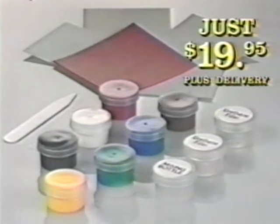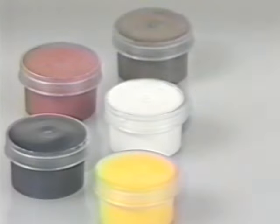Use Liquid Leather for 30 days. If you're not 100% satisfied, return it for a refund. You get all the colors you need, along with an easy-to-follow mixing chart that shows you how to perfectly match any color.